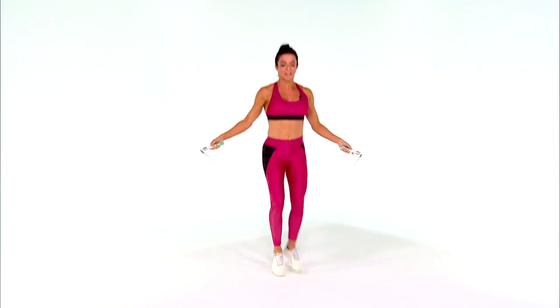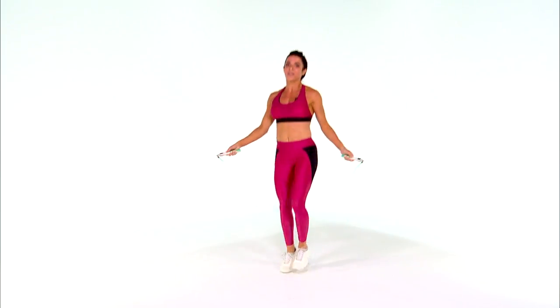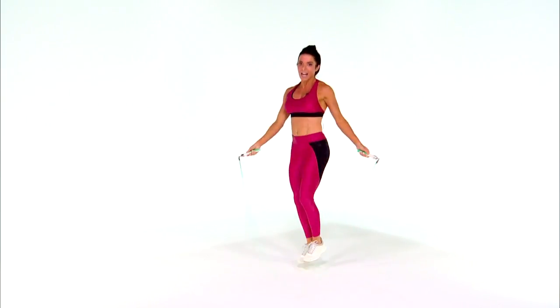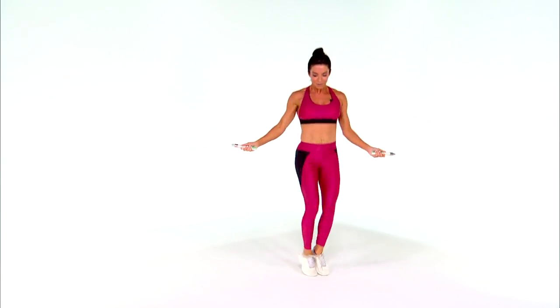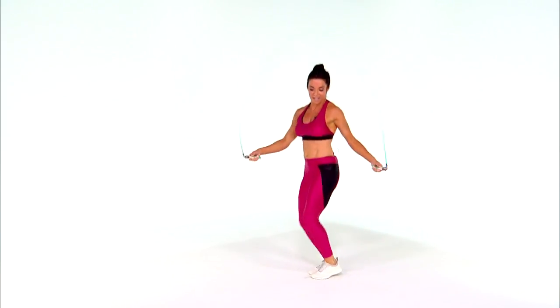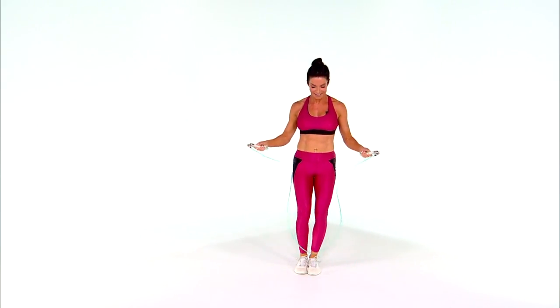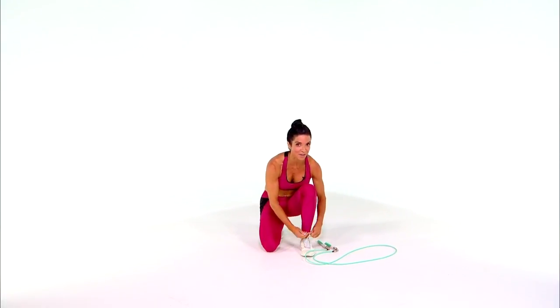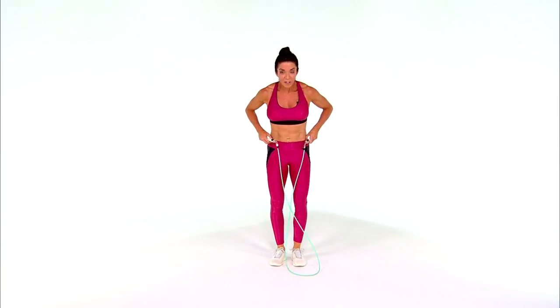The first one is called the waist whittler. All we're going to do is go side to side. When I do that side to side, it's going to work my obliques, which are the little sides of my stomach. Sometimes I do it both sides — switching two, two, just keep moving. And I have a shoelace that's untied, so I'm going to use that as a great excuse to catch my breath!